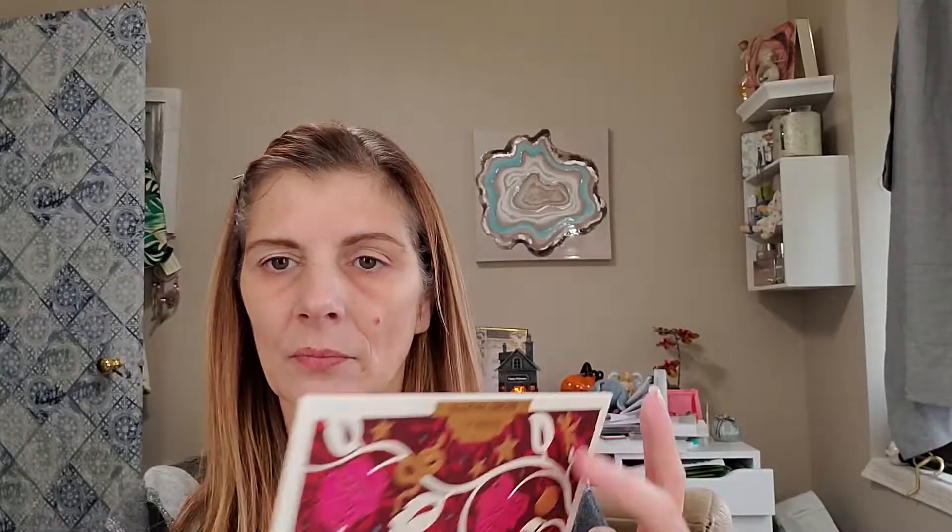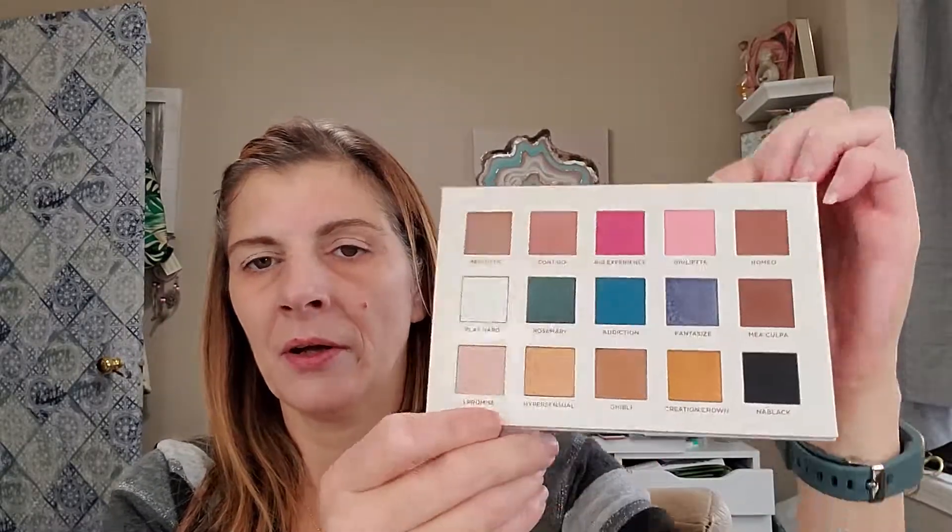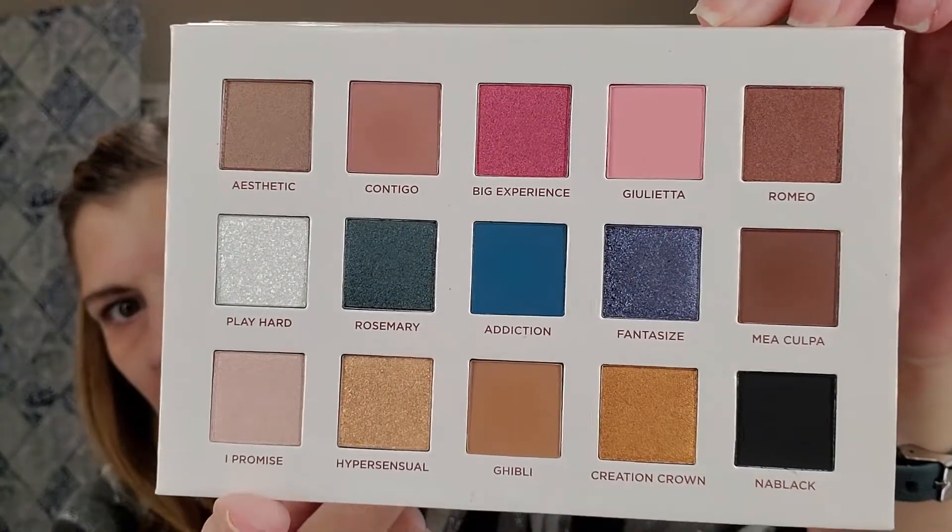It's an Italian company and it's made in Italy. It's an eyeshadow and pressed pigment palette. This is beautiful. And this is what the colors look like. I haven't even swatched these yet, so this is a true first impressions.